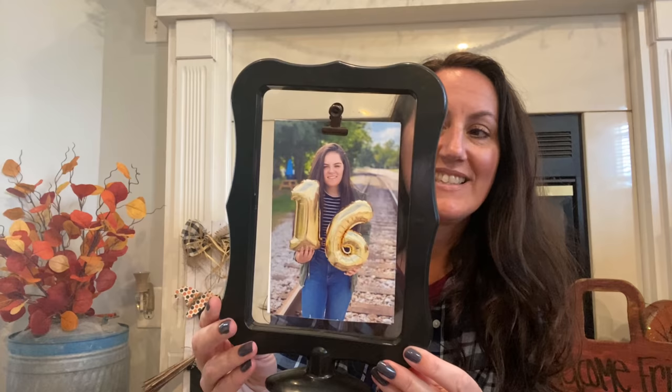I grabbed another lantern — we now have about four of these. They're wonderful; we took them camping. They do take three AA batteries. This gets really bright — fair warning if you have light sensitivity. Just to show you how bright it gets. A bright light completely disorients me, so I always give that warning.